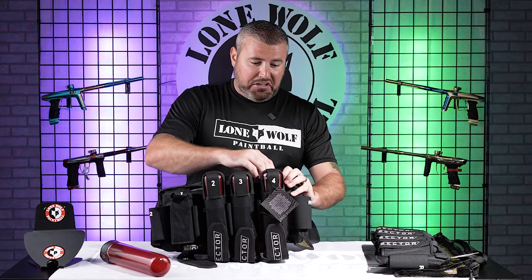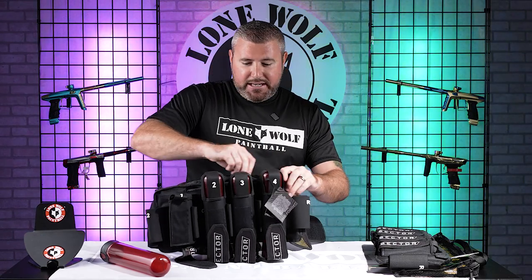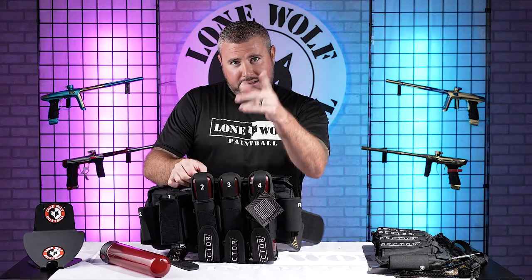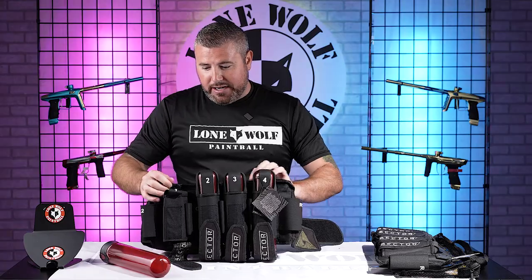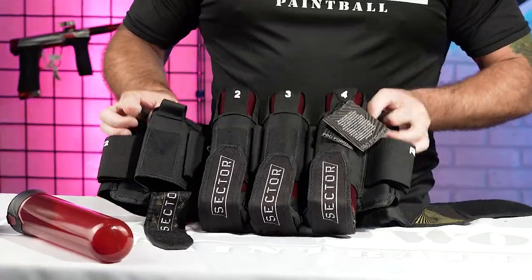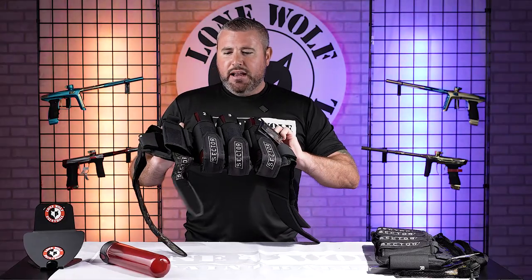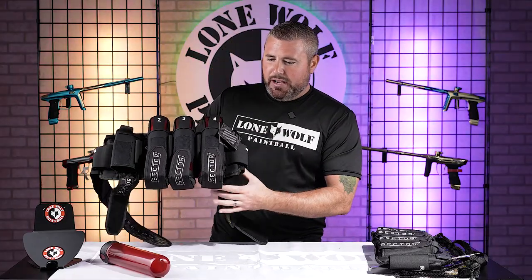For an $89 to $95 pack — you're talking around 90 bucks — I think it's a really, really good choice out there. Once again, developed and used by pro players. Shout out to Tampa Bay Damage winning the last event in the Pro NXL. So once again, this is the Sector Pro Harness. Mark, do you have any questions or concerns about the pack?